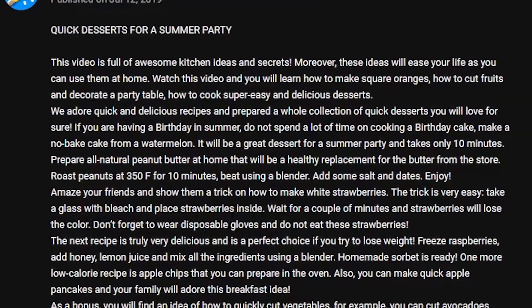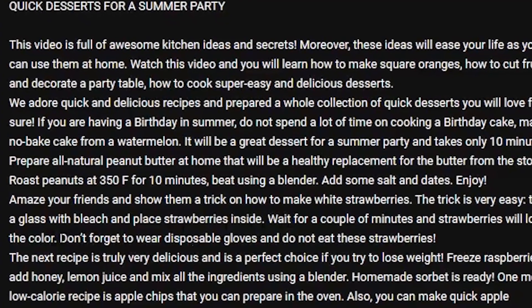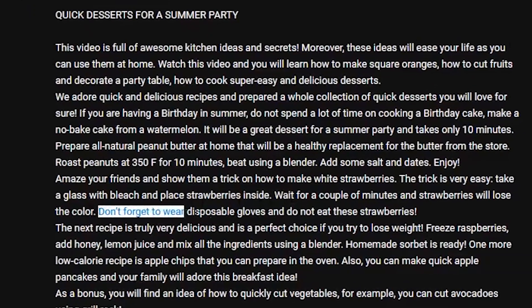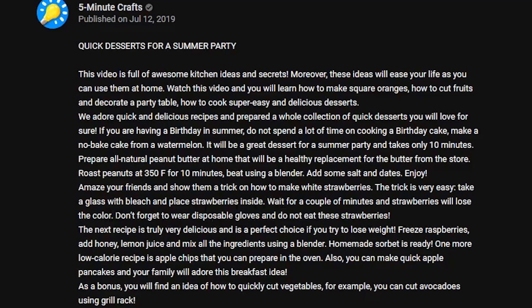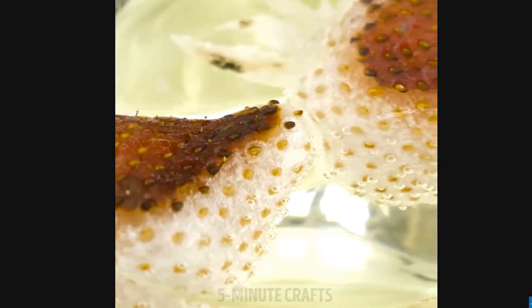The description reads: 'Amaze your friends and show them a trick on how to make white strawberries. This trick is very easy. Take a glass with bleach and place strawberries inside. Wait a couple minutes and the strawberries will lose their color. Don't forget to wear disposable gloves and do not eat these strawberries.' So they're saying that — in a big block of text that no one's going to read. They don't mention it in the video itself, and this video has 1.4 million views. If I was a kid I would probably think it's safe because I don't know anything about bleach. It's not very safe.